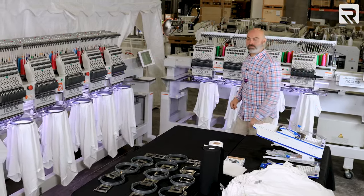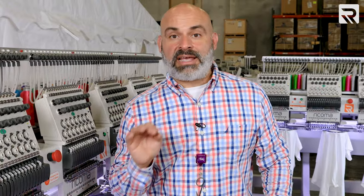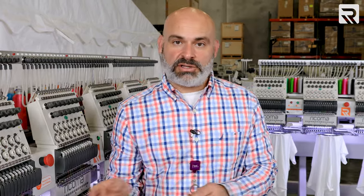All right, it's on. While these batches are embroidering, I'm gonna take advantage of the time and hoop all the other shirts. We're doing a batch of 10 at a time — these are embroidering, those are being hooped, and as soon as they're done we swap them and do it all over again.